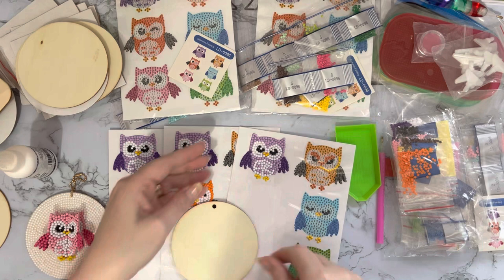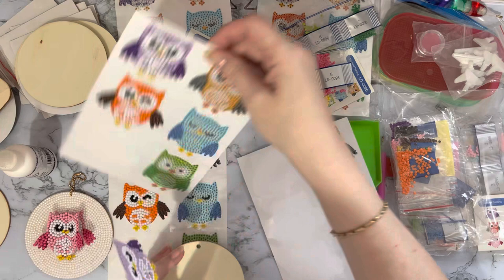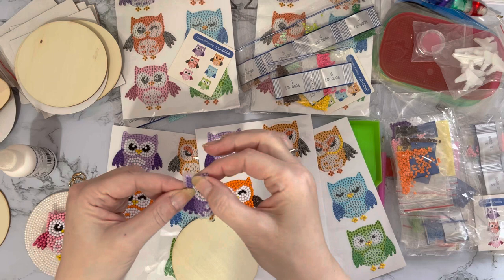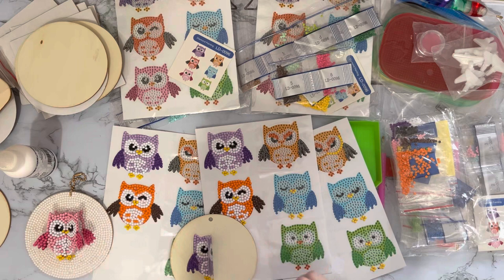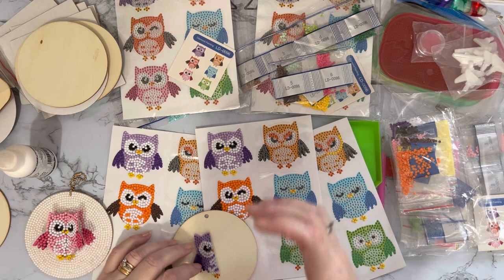Now let's get on to making our little 3D decoration. I've got my hole punched into my round already. I've done this a lot with butterflies in the past but haven't tried it with owls or diamond painting before. You need to take one of your three items and fold it lightly in half so that you'll be symmetrical when you put your sticker on. Try to line it up in the middle with your little hole.